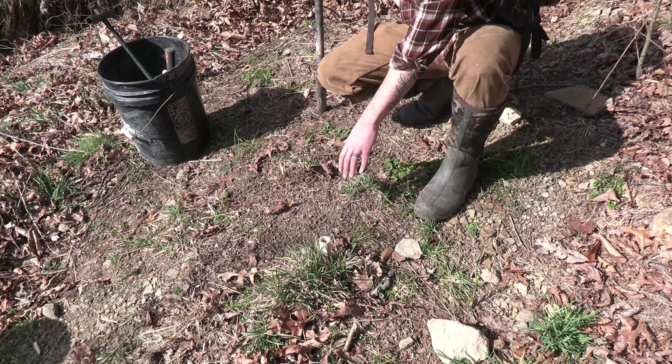We've got our trap bedded and blended back in, scent and lure and bait on the log, and a little bit of urine. Hopefully within the next couple days, with a cold front coming back through, we'll have a coyote walk through here and get caught in this set. Thanks for watching — hopefully you'll like these videos and maybe we can make some more.